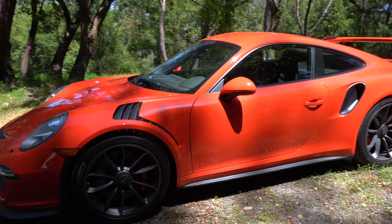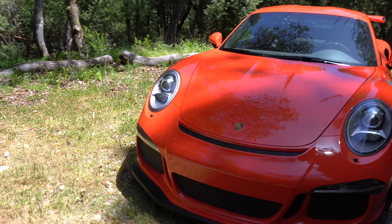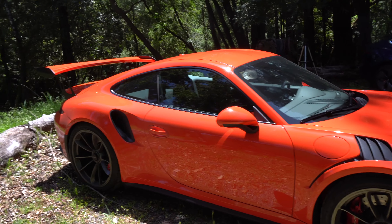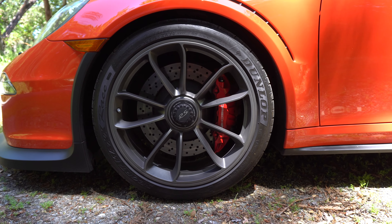So for the options on my car, as you guys can see I have the lava orange exterior. This color doesn't really show up on camera well, but in person it really pops. My car actually has the steel brakes.